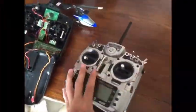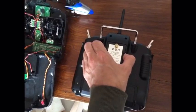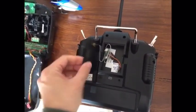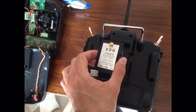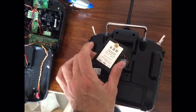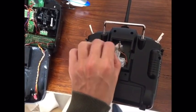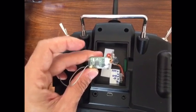I placed it in here behind on the RF module compartment. I didn't buy any RF module plastic holder — I just used the lid that comes with the transmitter and placed the antenna. This is the RF module that I just removed from the remote controller.